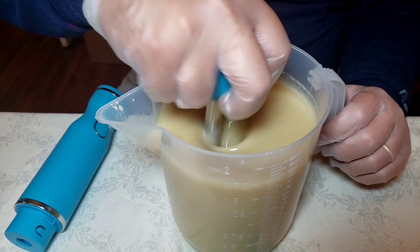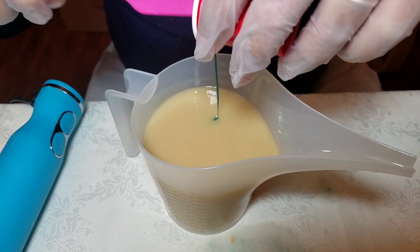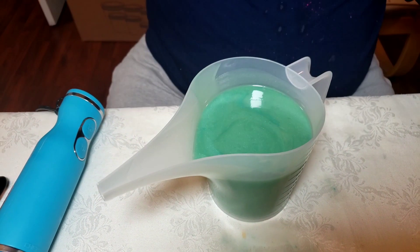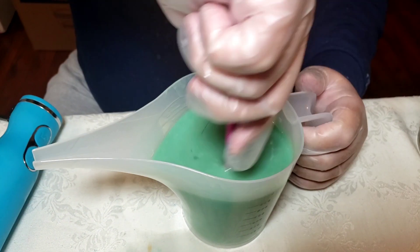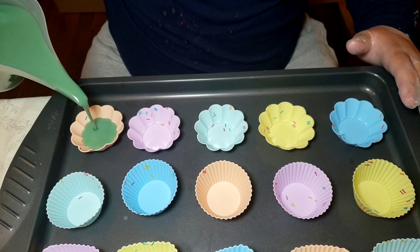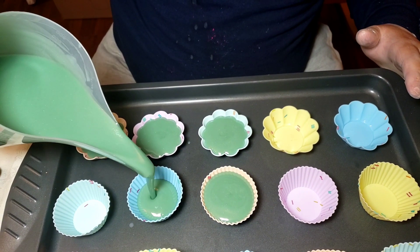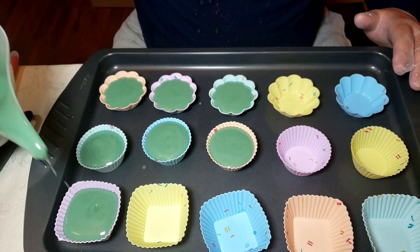We will be having a surprise during the introduction video of next week. With this soap, as usual, we started with mixing the colors on the side, and then we mixed up the batter which consists of coconut oil, olive oil, cocoa butter, shea butter — all melted together. We then add some additives: kaolin clay, colloidal oatmeal, coconut milk, and aloe vera juice.